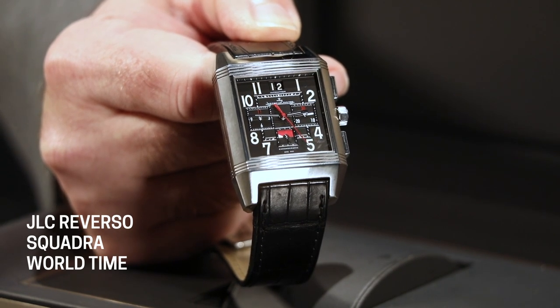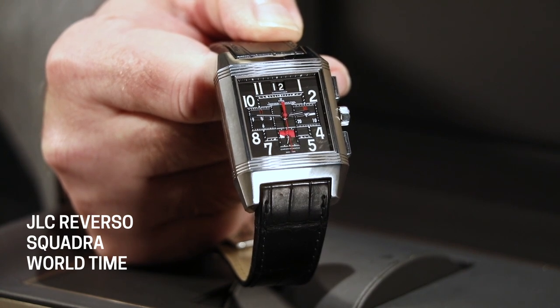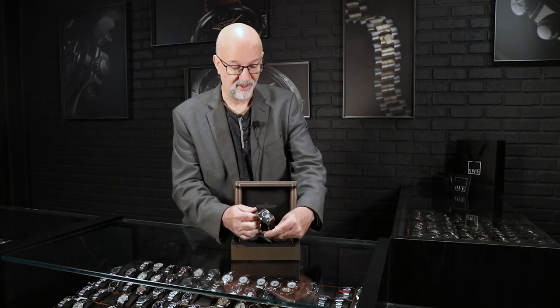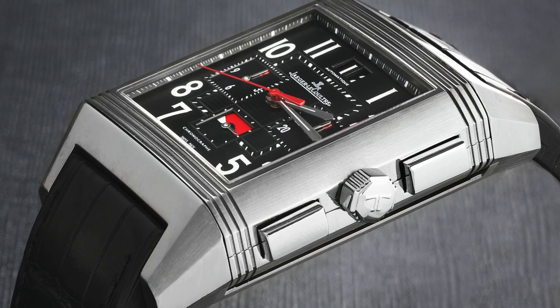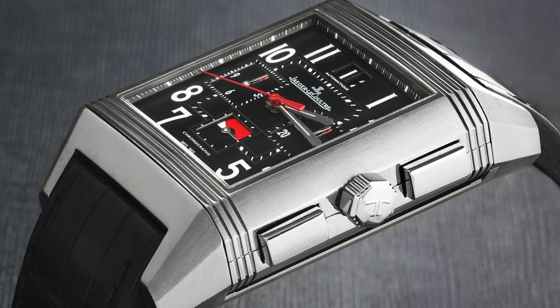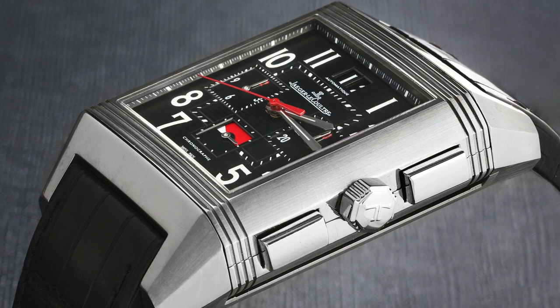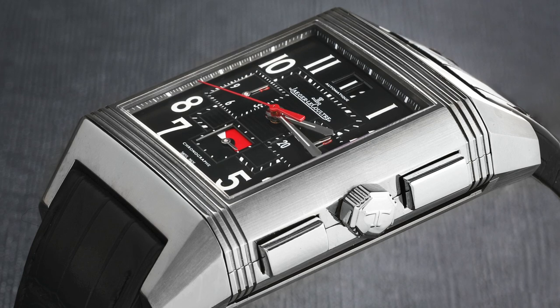The case is titanium — a combination of brushed and polished — and it looks very different from anything else on the market, even from other JLC Reversos. With only 1,500 of these having been made, this one has a very low serial number, less than a hundred. It was definitely made in 2006, but it's in phenomenal condition. JLC uses a grade of titanium that just doesn't show scratches like you'd see from a lot of other companies. The watch looks fantastic and the strap looks like it's never been worn.